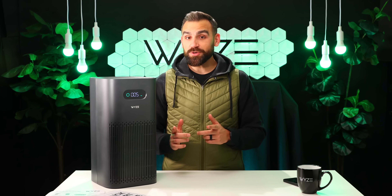Today we're going to be taking a look at the all new Wyze Air Purifier, designed to deliver smart purification and clean, healthy air for everyone. Like we always do, we're going to show you what's inside the box first, and then we're going to show you how it works.